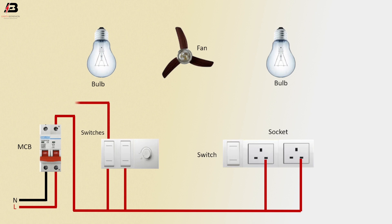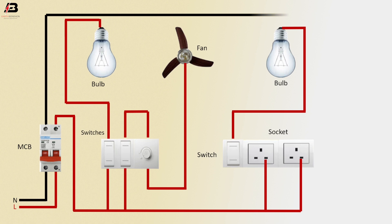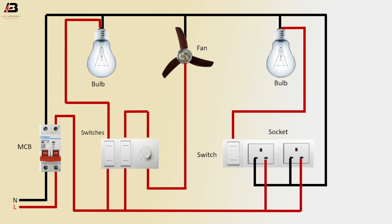Phase connection from switches connects to the bulb. Phase connection from switch connects to the regulator, and again from the regulator to the fan. Phase connection from switch goes to another bulb. Neutral connection goes to the socket neutral point, and neutral connection goes to the bulb and fan. Earthing connection goes to the socket earth point and fan.